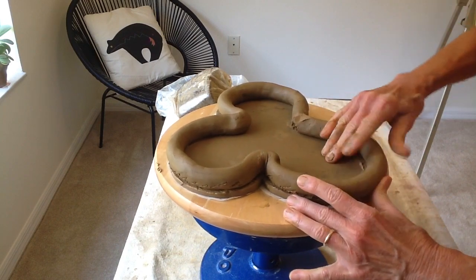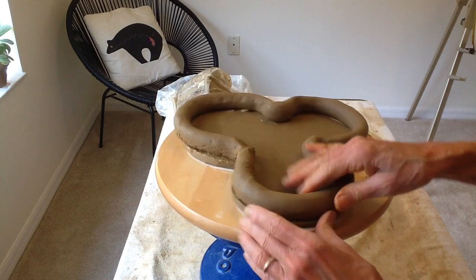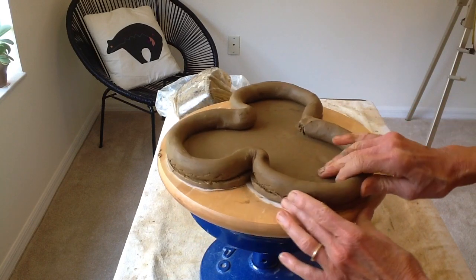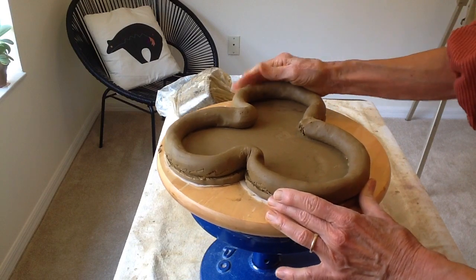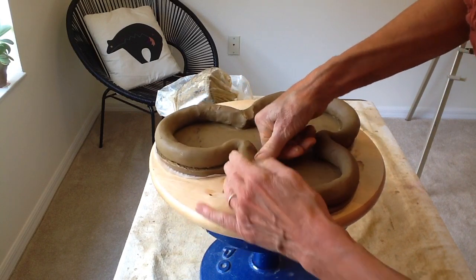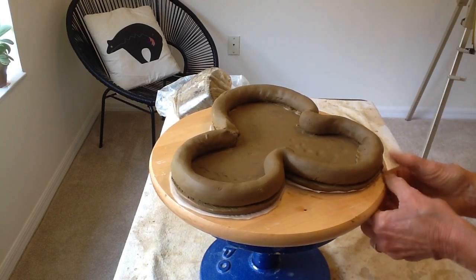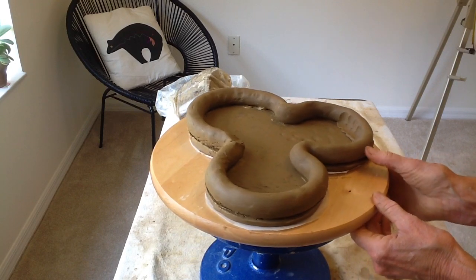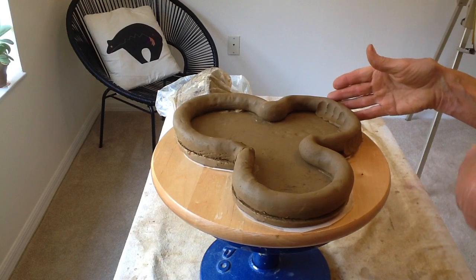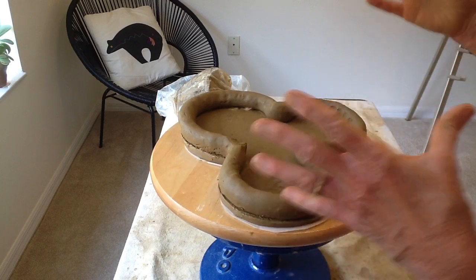I'll put some slip on these two surfaces that go together, and that's how I'm going to start. I want to push this in to be sure that it's even around the edges, pull it out if I need to. Then what I'm going to do is use my thumb to go around and attach it on the inside, pulling down a little from the bottom all the way around — inside and out. When we come back I'll show you how to actually pull it up, because I think that's the part most people don't understand: how does it go from here to what it turns into.